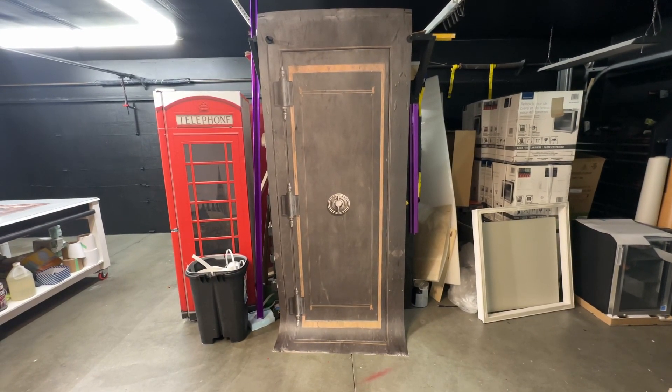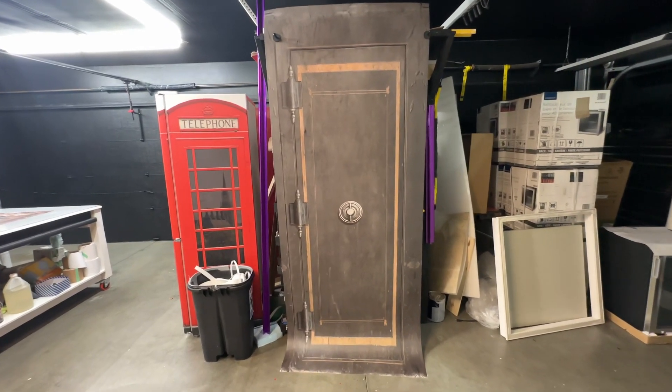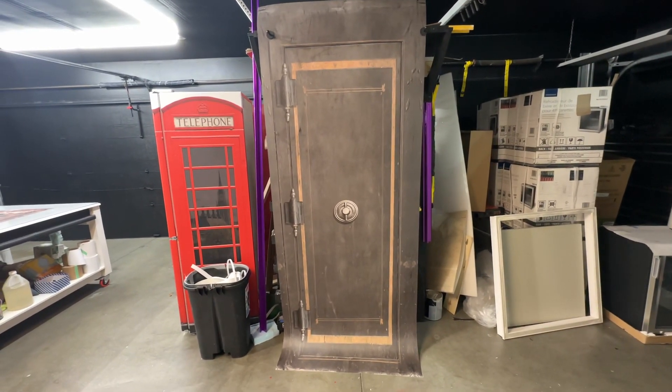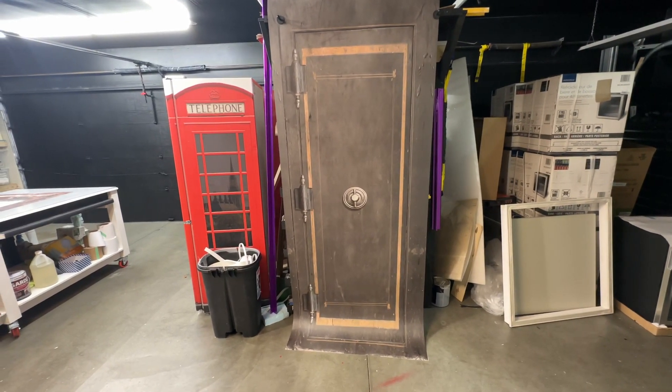Hi, welcome to RM Wraps. My name is Randy Miller and what you see right here is actually a door wrap. This is called the vintage safe door wrap and every order is custom sized to fit. When you place the order, go to the rmwraps.com website and go on our door wraps and you'll find this one right here.